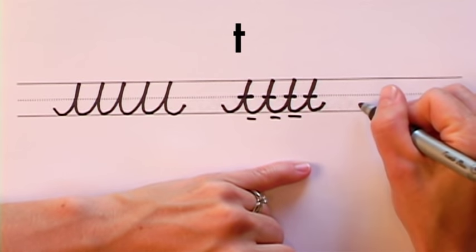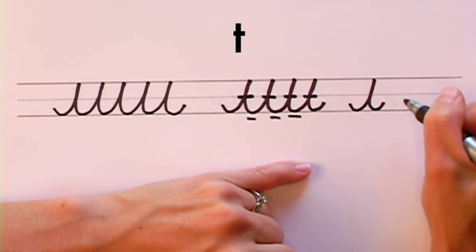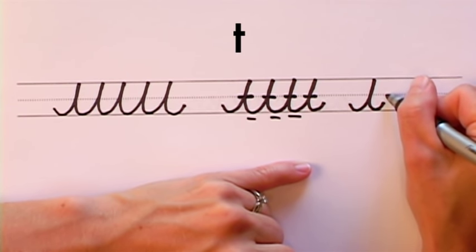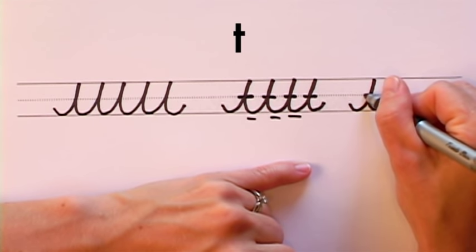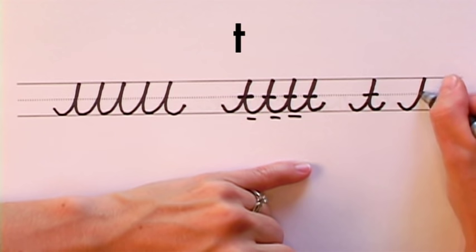Now we're going to make the individual T. Make your long wave spike, and just stop writing in between the dotted line and the solid line, and cross your T. Long wave spike, let go, cross.